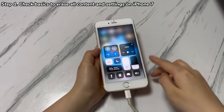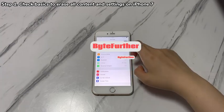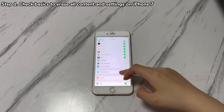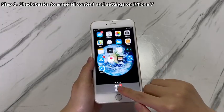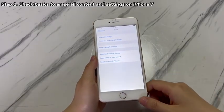If you can't erase iPhone 7 because it says the Find My feature is enabled, go to Settings, tap your name, choose Find My, tap Find My iPhone, and tap to turn it off by entering your Apple ID password. When done, go to the Settings app and tap 'Erase All Content and Settings' to see if it works and starts erasing the phone.